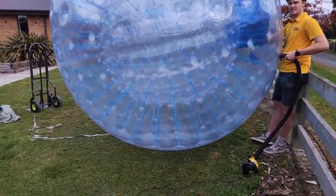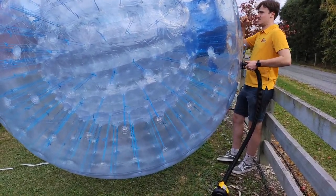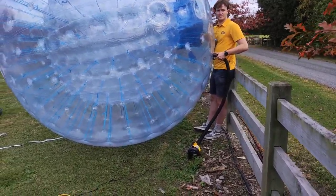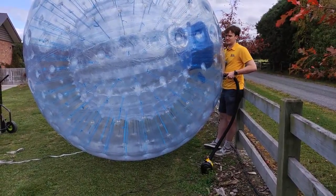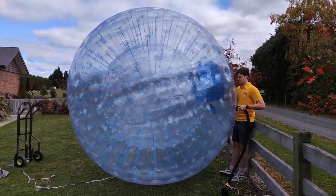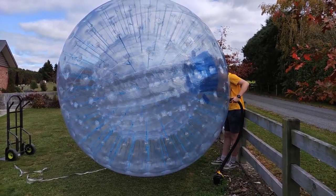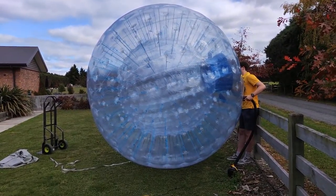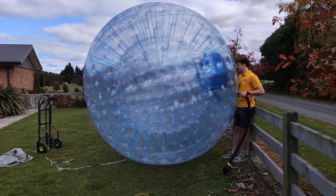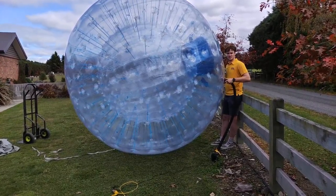We're now at 14 minutes — how does it feel, Josh? Okay, just testing it. Starting to feel a bit firmer, bouncing under its own weight.